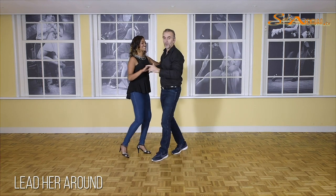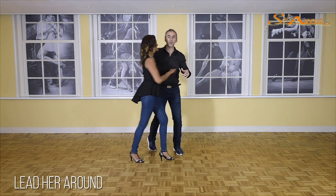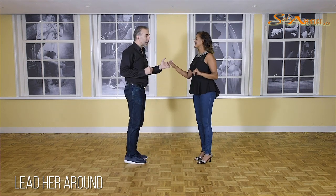Let's start with a crossbody lead: one, two, three, followed by what we call an open break, stepping back.